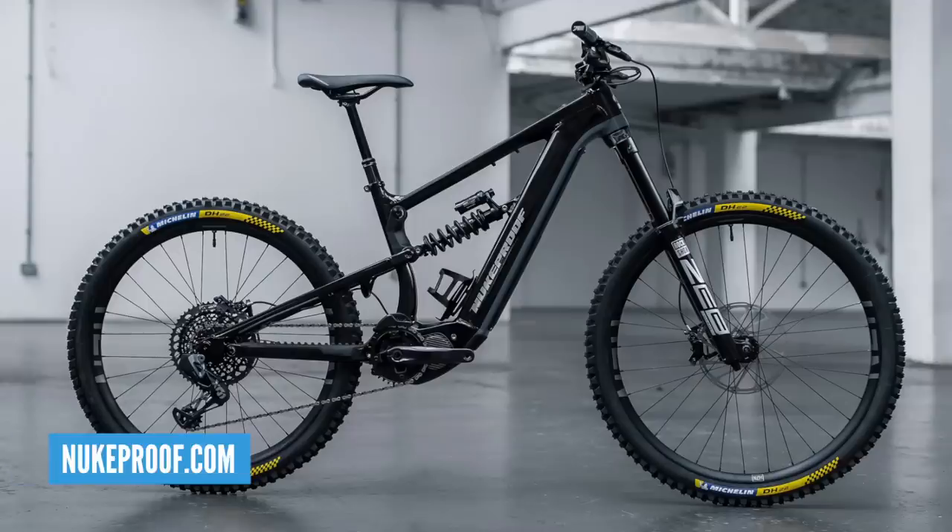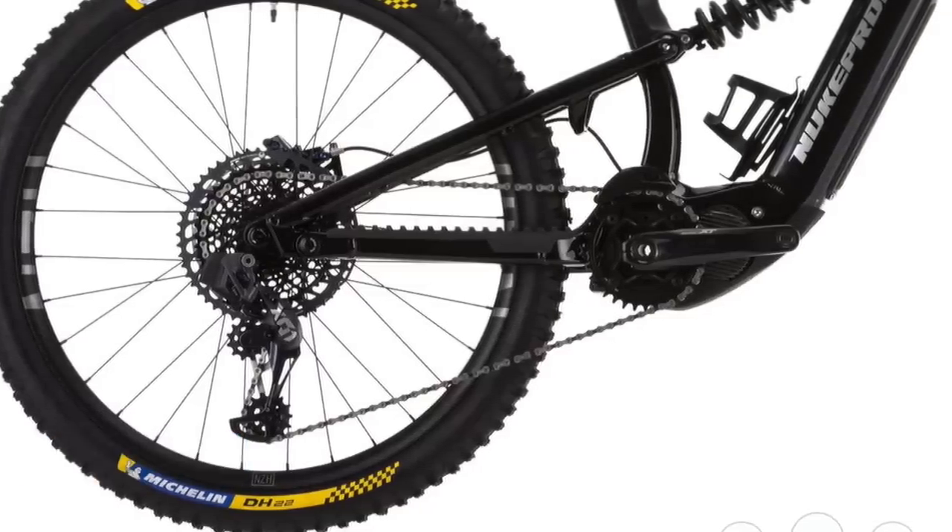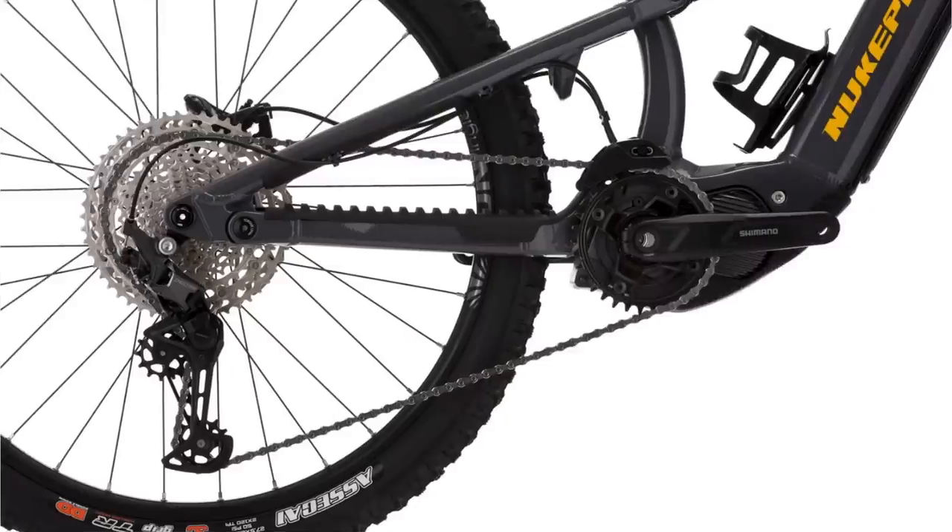Do you run coils on many of your bikes? I do like coils. I had one on the Kinevo, but they swapped that out to the air shock — I did used to love the Ohlins coil on the back of my bike. Other differences on the new Megawatt RS: they've actually got Michelin tires front and back, and it's specced on SRAM as opposed to the Shimano drivetrain on the other models in the range.